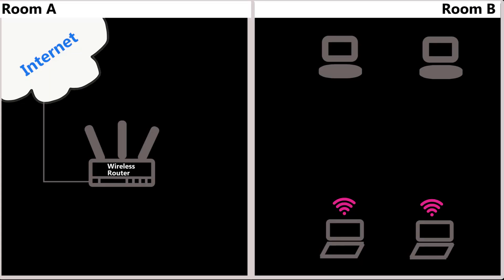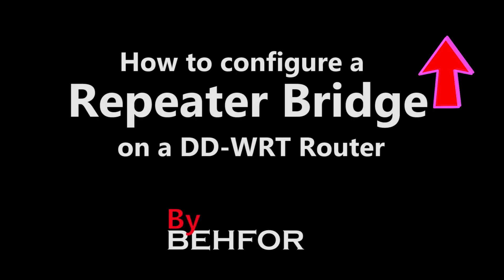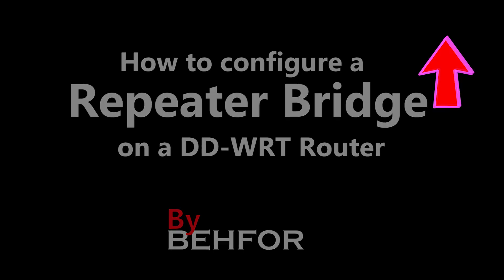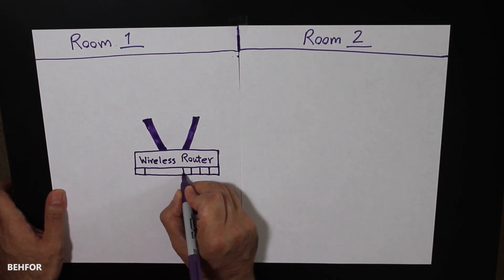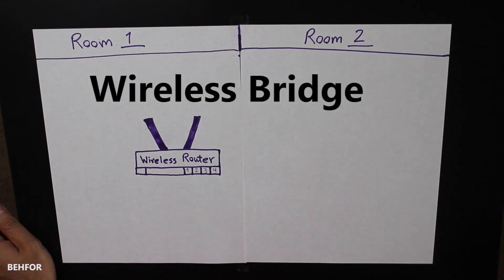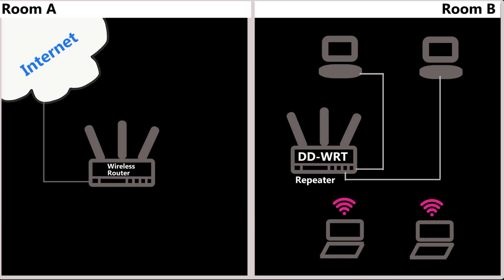Luckily, the DD-WRT firmware has another feature called the repeater — not a repeater bridge, just simply a repeater. Before I get to the DD-WRT repeater mode, I want to suggest that you watch my video about the DD-WRT repeater bridge first if you haven't already, and then continue here. That video shows in detail how DD-WRT wireless bridge and repeater bridge work, so you can come here and better understand the similarities and differences.